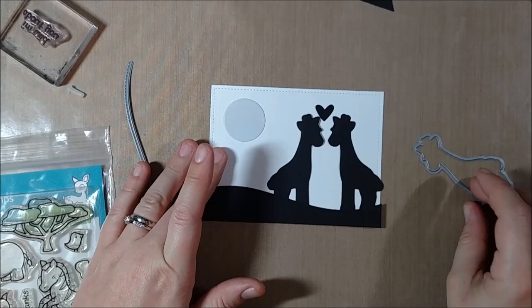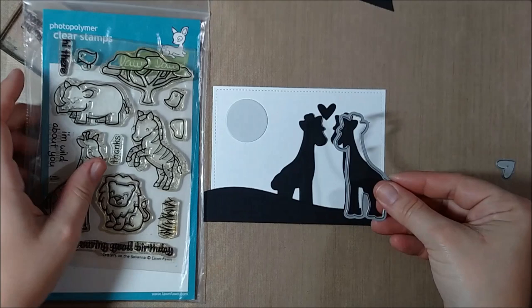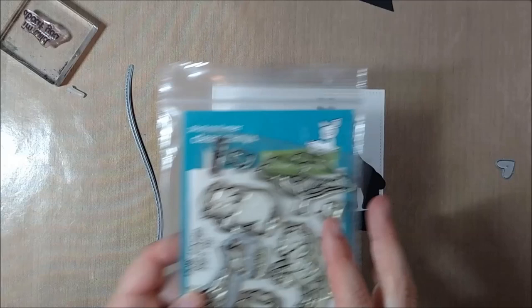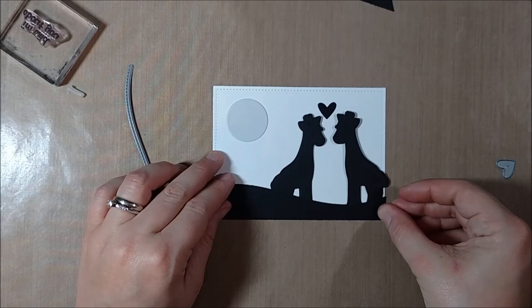As I was thinking about this card I thought of an art project that the second graders at my school did last year where they created these African sunset silhouettes. I thought that would be really fun to do with the dies because you could die cut the images out of black cardstock and have the animals facing each other — so even though there's only one giraffe, I can have them facing both ways because the cardstock is black on both sides.